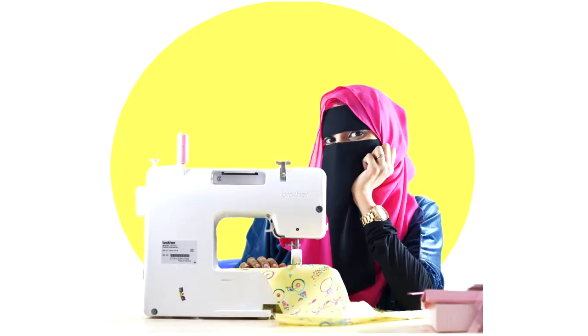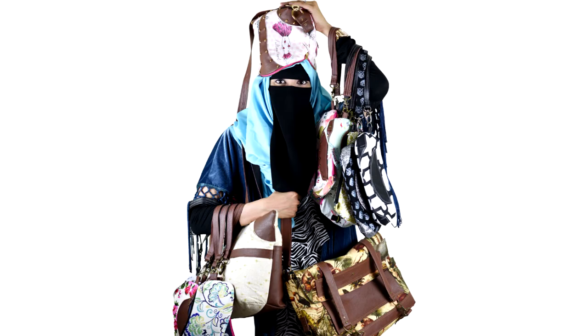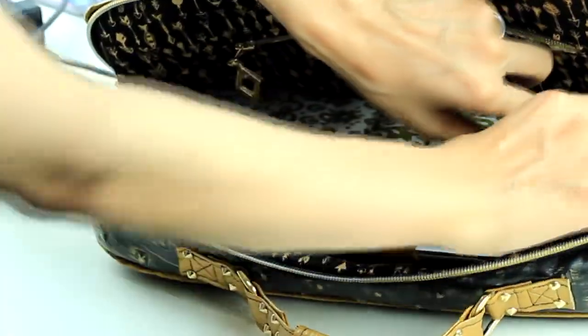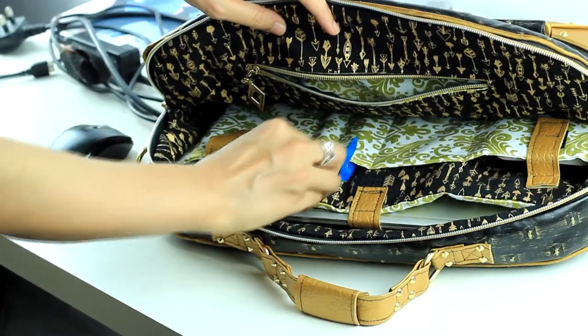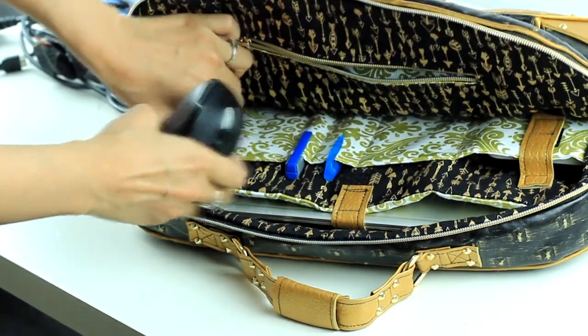I'm Javiria, blogger and pattern designer at Sew Some Stuff, and I love sharing my hobby with others. Join me in this fun sewing lesson and make a stylish and functional bag that you feel proud to carry to work and something that gets you loads of compliments day and night.